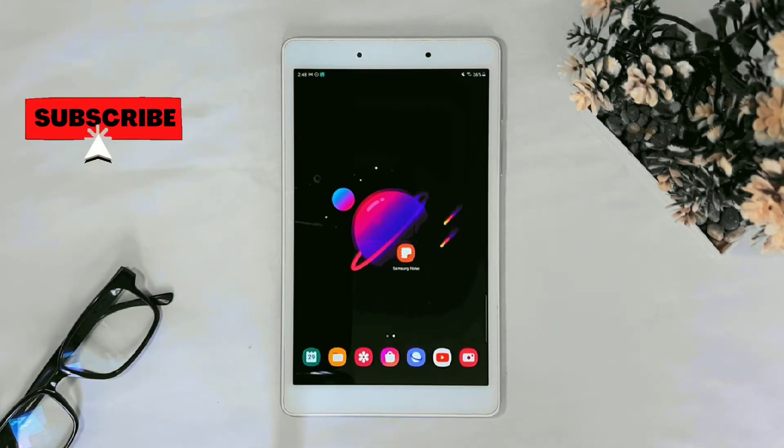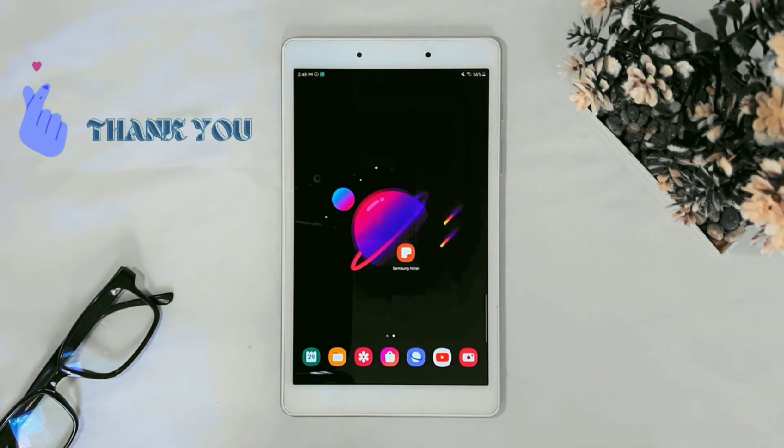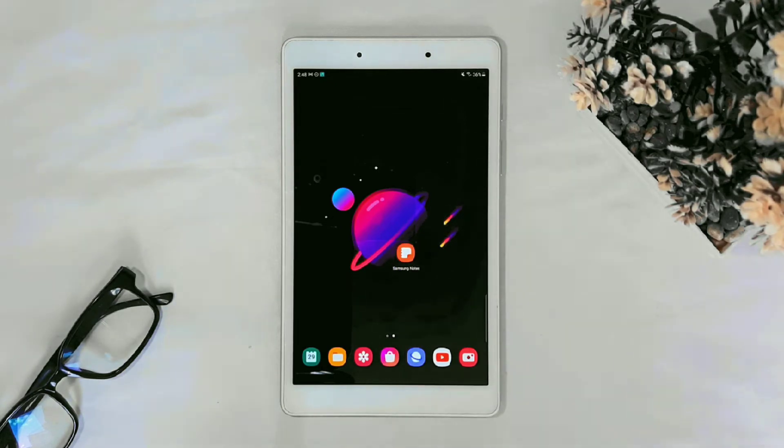Hello guys, welcome to my channel. In this video I'm going to show you how to export Samsung Notes to import it later or on other Galaxy devices. I'm doing it here on my Galaxy tablet, but it works exactly the same way on any Samsung Galaxy device. Let's get into it.